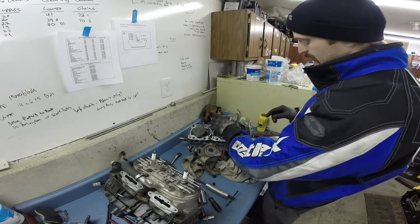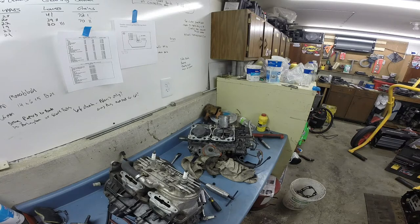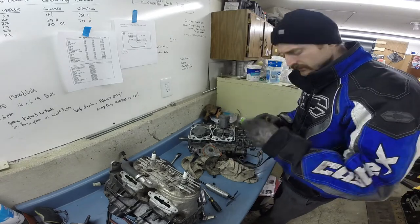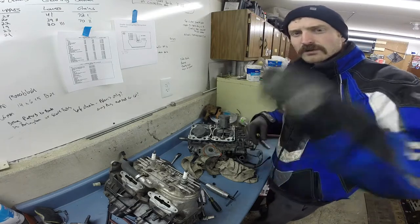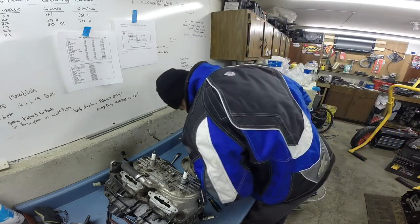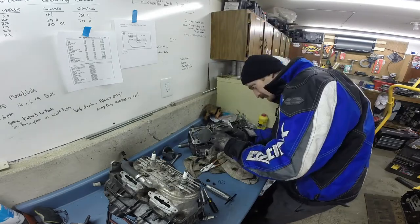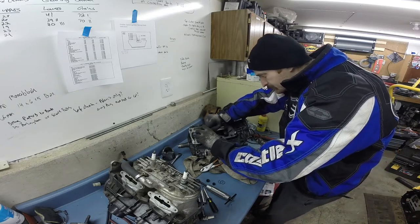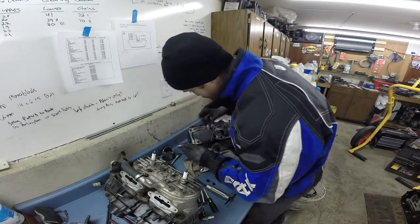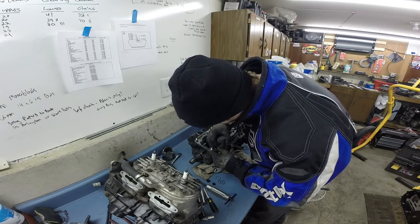The first thing you want to do is pull the circlips off either end of the wrist pin — some people call them jesus clips, because when you pull one out and it goes 'bing,' you go 'ah, jesus.' Mostly because it's going to take you two hours to find the thing. Put your thumb over it so it doesn't go flying. This thing's got a slot for using a small screwdriver to pull them out.